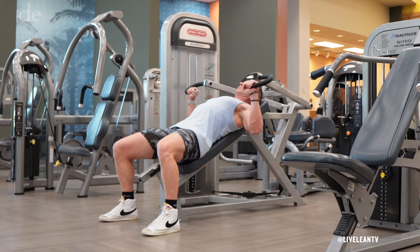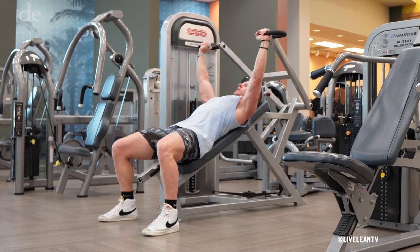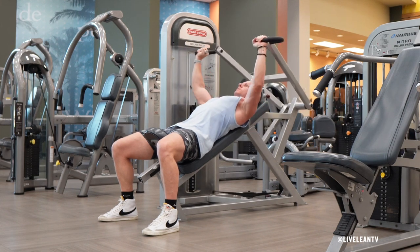Contract your chest, then press the handles away from your body by extending your arms and flexing your chest. Pause to feel a good contraction in your chest, then under control, slowly bend your elbows to lower the weight without allowing the weight plates to touch.